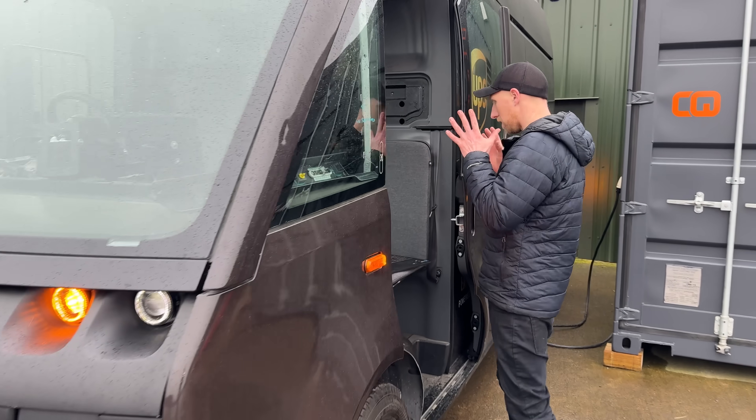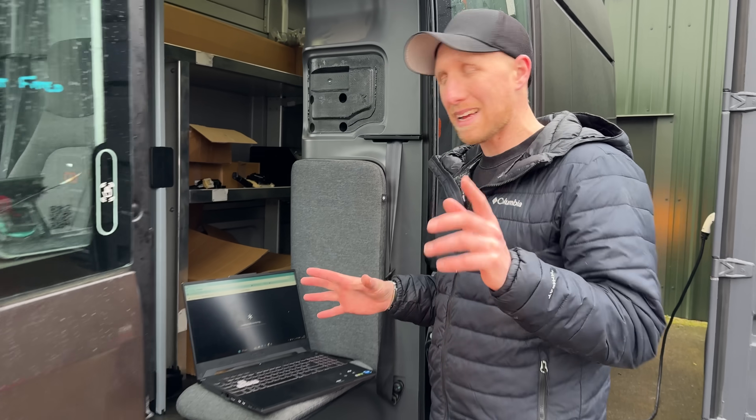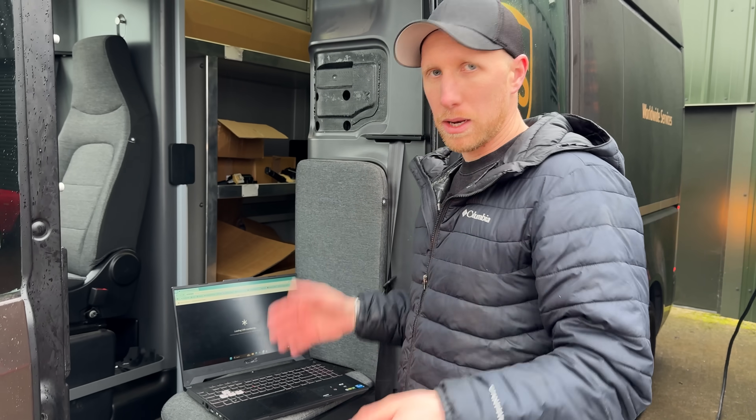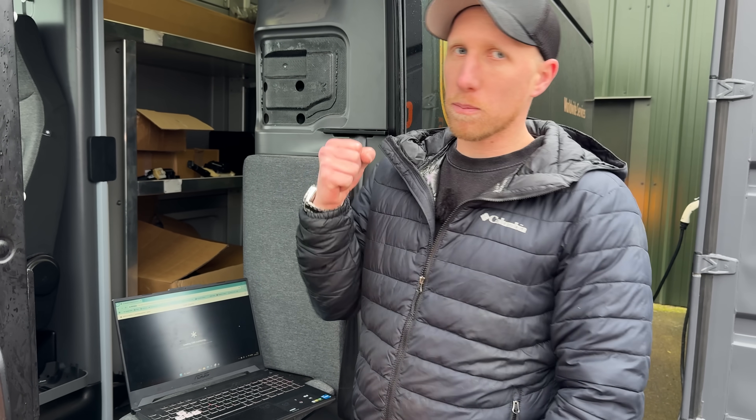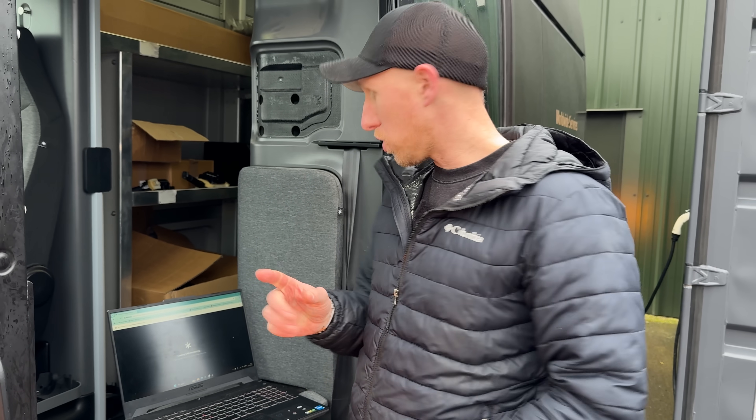The first thing I'm going to do is load up the Arrival software, which we got into on the last episode from this nine-billion-pound company that went bust, and log the CAN just to see what mode it's in before we plug the charge port in — because I'm hoping it will change from drive mode to charging mode, which might tell us if it's going to work.